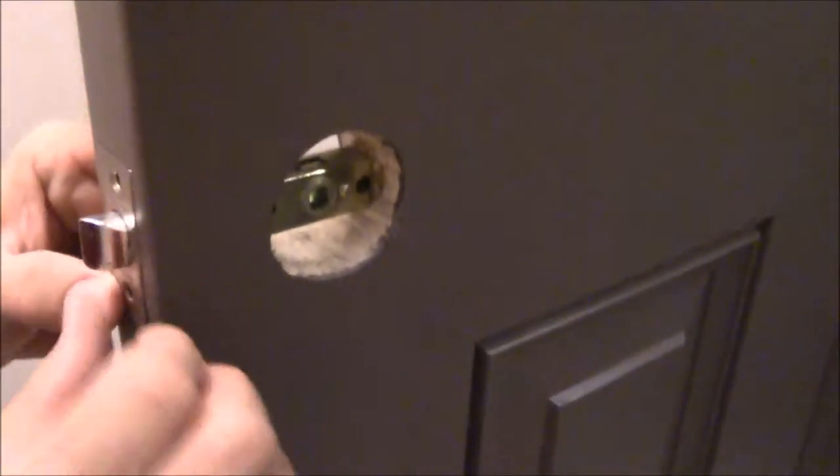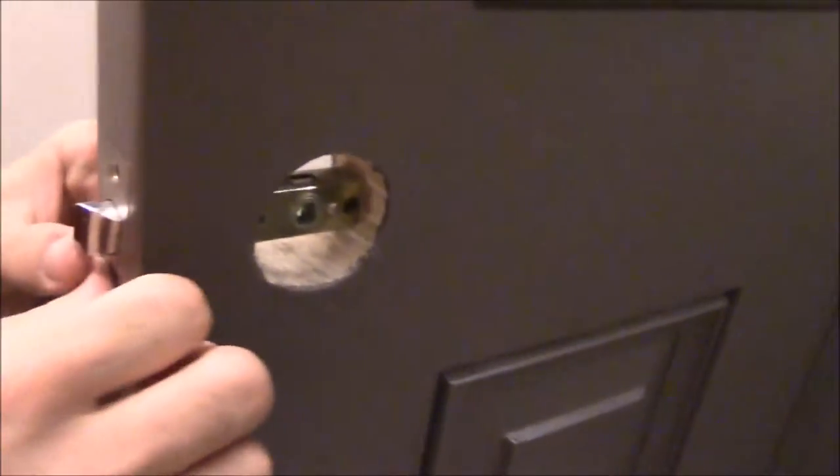You think the job is finished, but not yet — it's almost finished. Let's put the locks back and take the tapes off the inside window. We are almost done.